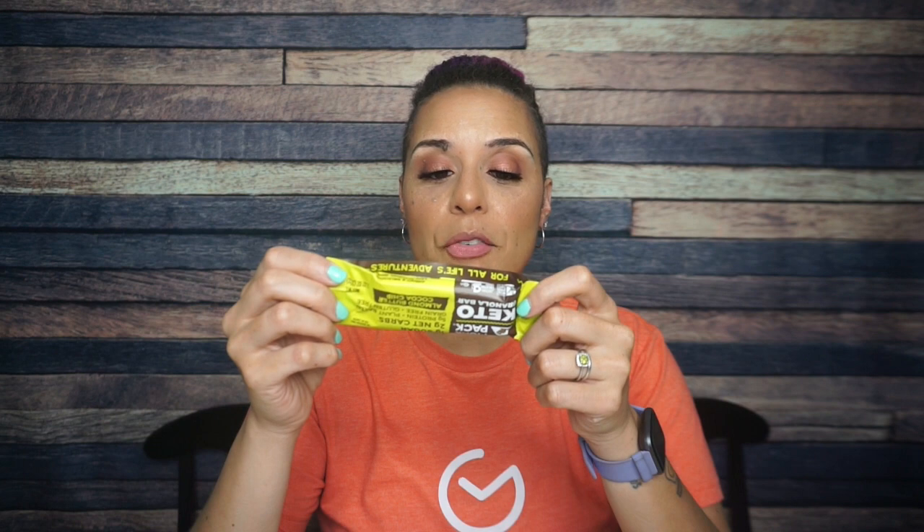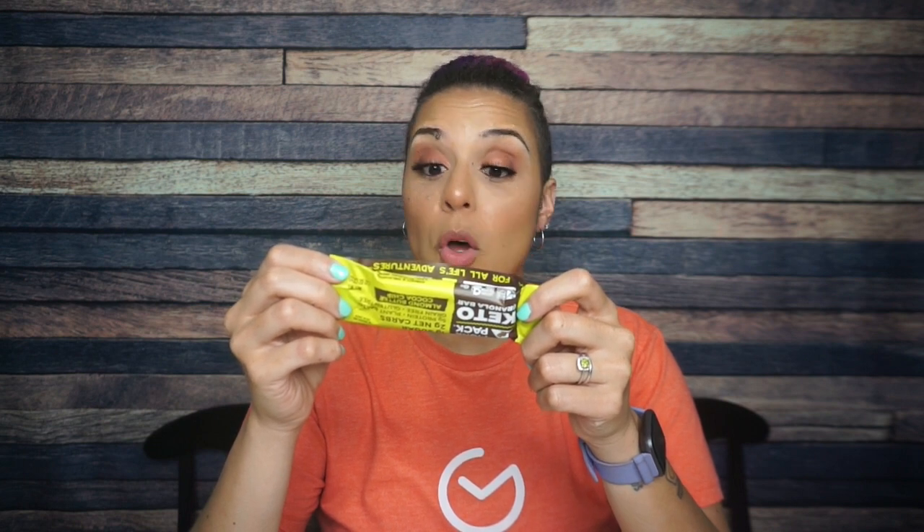First thing: Monk Pack. We're starting off strong here with a winner. This is almond butter chocolate chip — my absolute fave. For one bar: 140 calories, 12 grams of fat, 12 total carbs, four fiber, 5.5 allulose, five grams of protein. It says here on the package two grams of net carbs. Starting off strong, winner — almond butter cocoa chip.